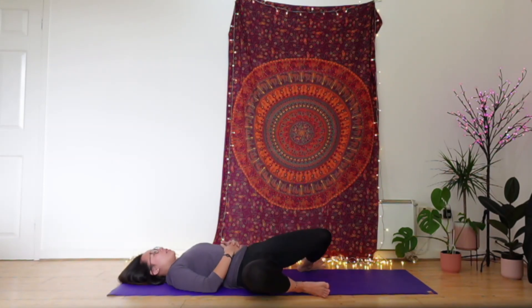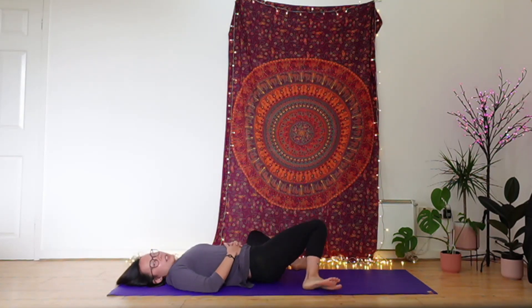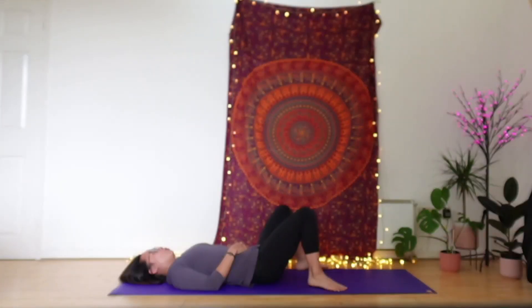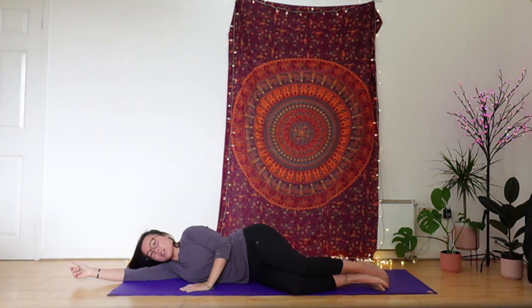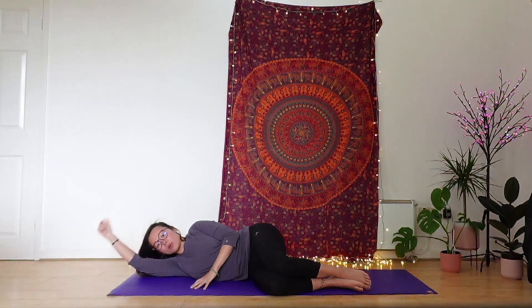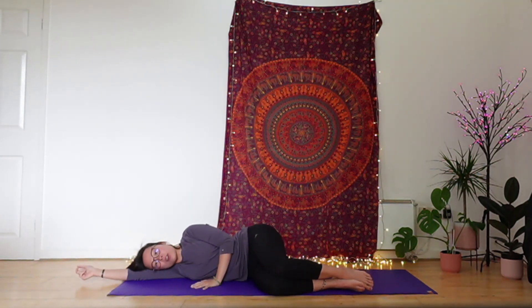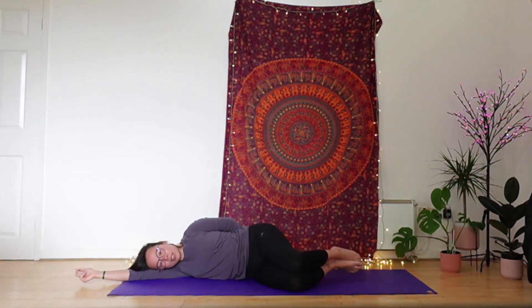Once you feel even on both sides, take your time. Finish on your left and come back through to centre. From there, we're going to roll over to the side — it doesn't matter which side, roll over to the side where you can see the screen. As we roll over, lie onto the arm, checking that your back is in line with the edge of your mat.